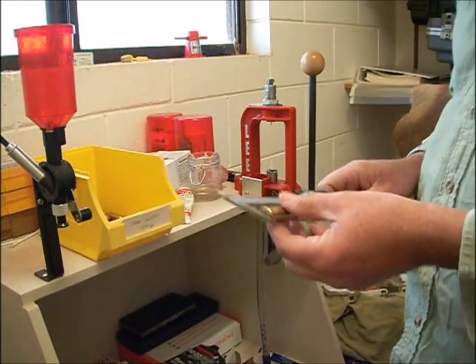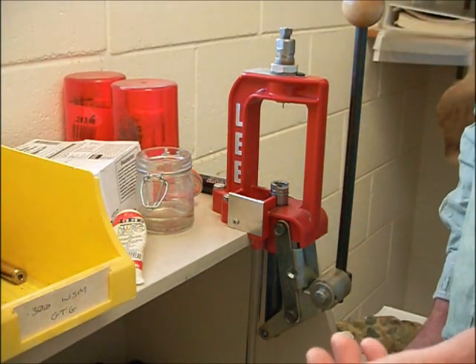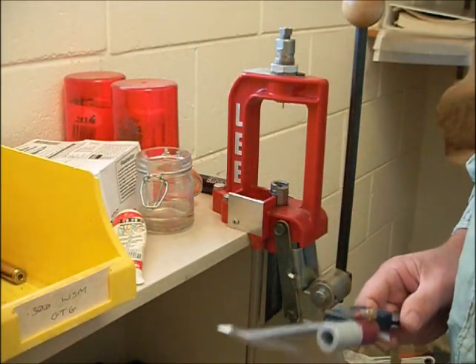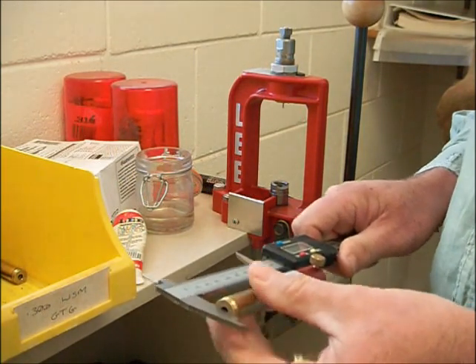So what's going on? Well, what I'm doing is I'm introducing an inconsistency in my reloading process by using different amounts of lubricant on my cases when I'm resizing them. I'll demonstrate it here - I've got two cases that I've just picked at random.